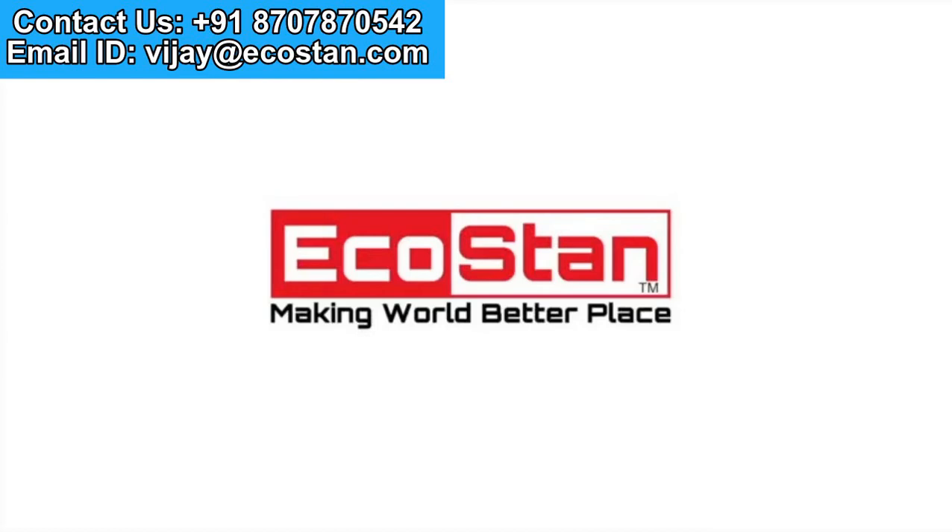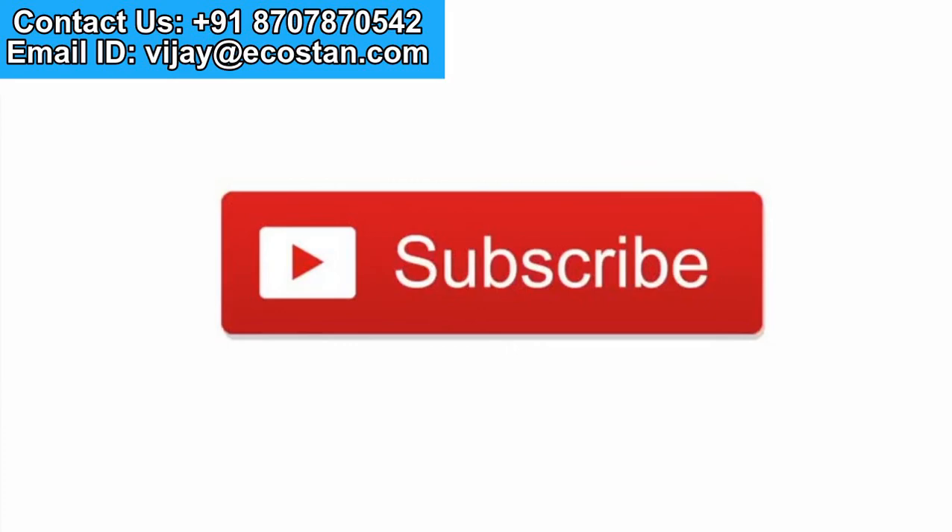Ecostan — making the world a better place. For more updates, subscribe to our YouTube channel.